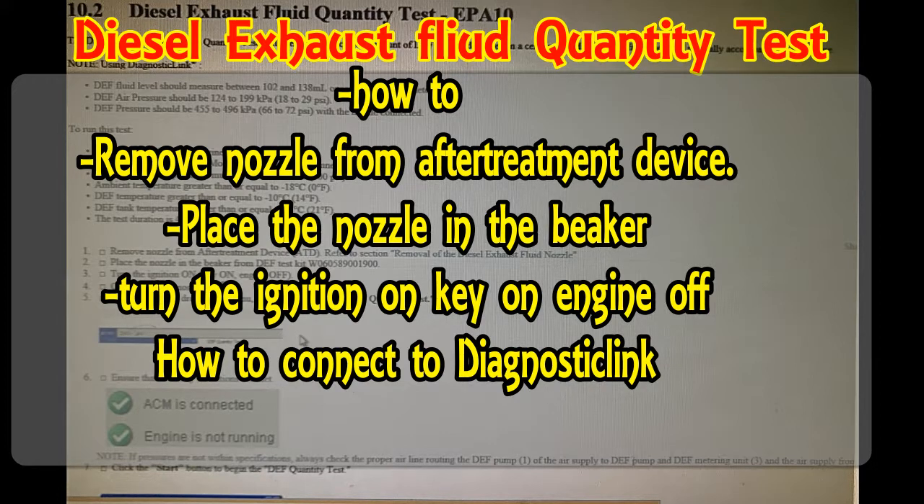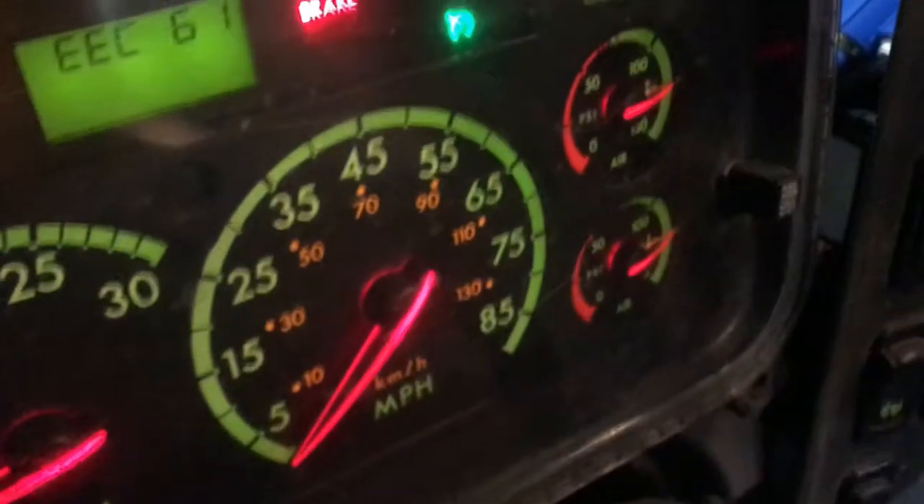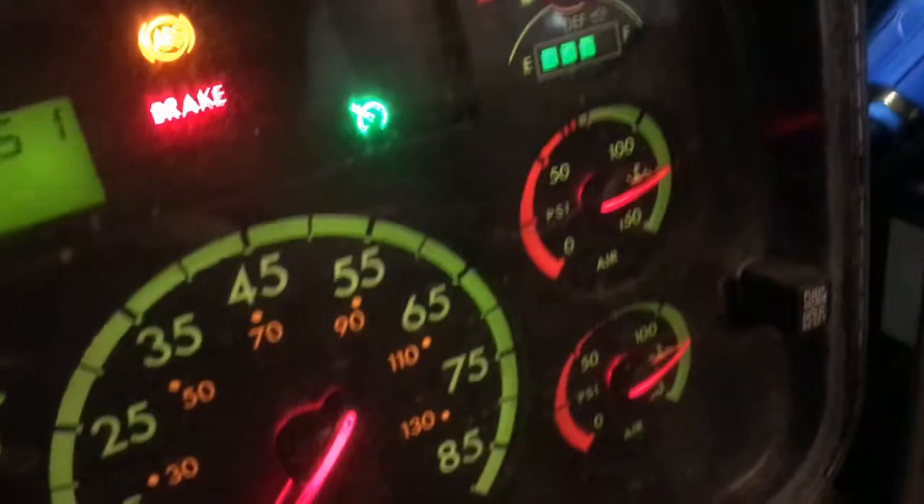Let's get the truck started and build up air pressure to 100 psi before we remove the DEF nozzle. Build the air out over 100 psi, as high as it can go, because you will lose air while the doser purges through the lines.